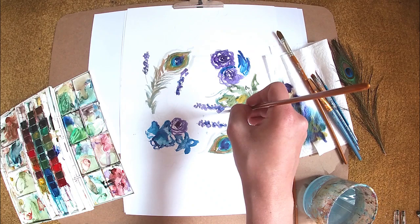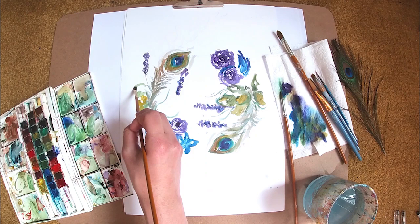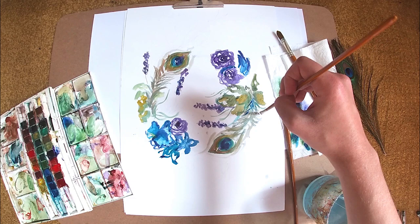When I create a shape such as a leaf, I use a darker green to create the outline of the leaf and then I get the water on my brush and blend that colour out.